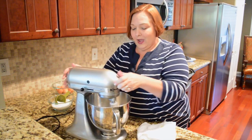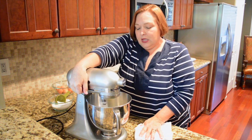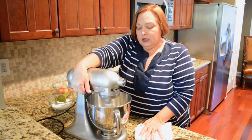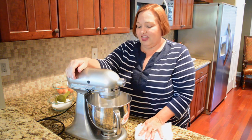I have the whites from six large eggs in here, again room temperature, and we're just going to start whipping it. You're going to whip these on a pretty high speed to get them nice and frothy.